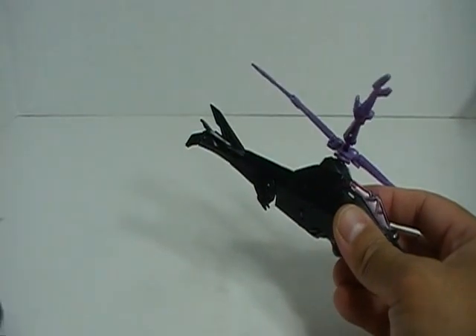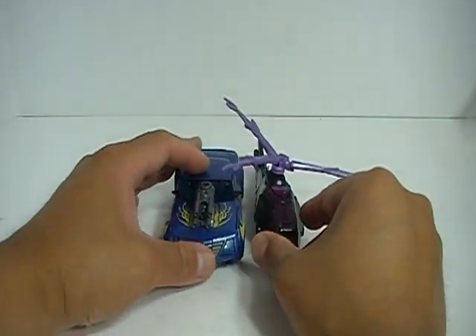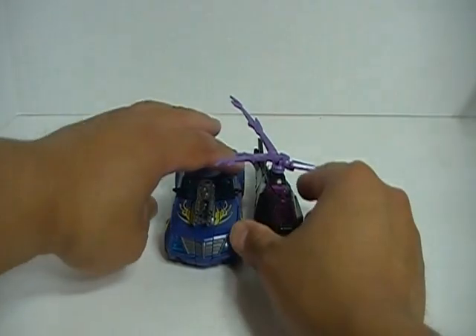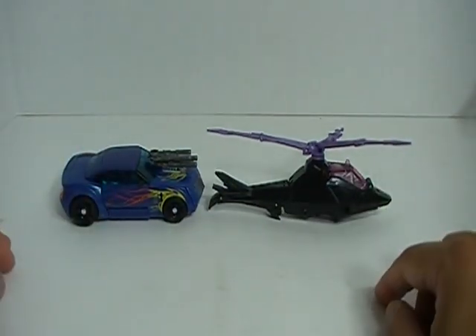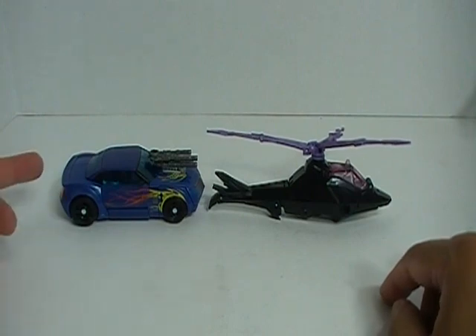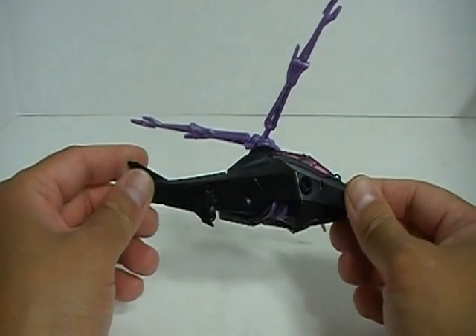Size-wise, let me bring in Hotshot, aka Bumblebee, the sports car. You can see they are out of scale — obviously the helicopter should be much larger in relation to the sports car. We'll get more into that towards the end of the review.